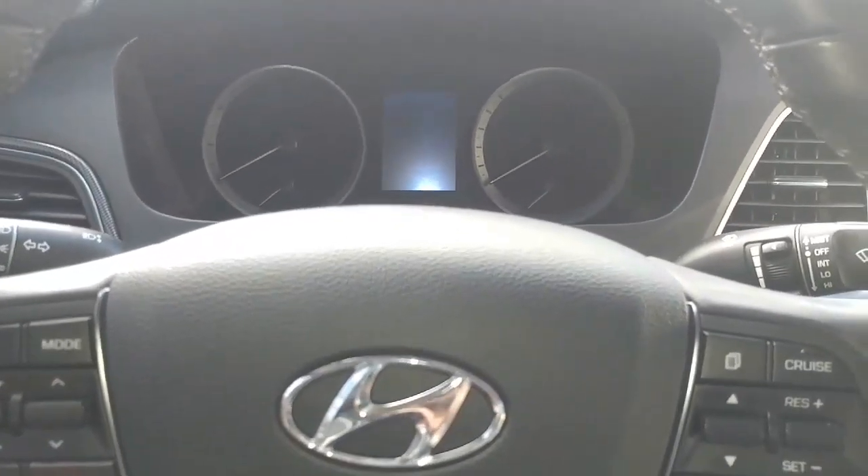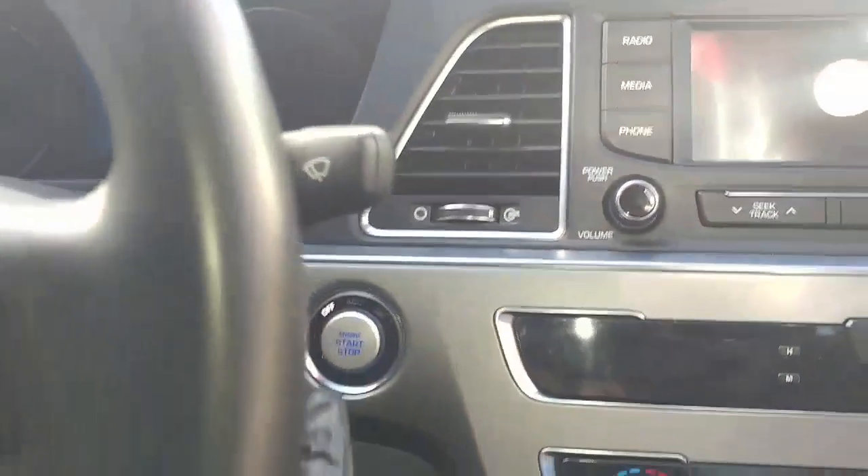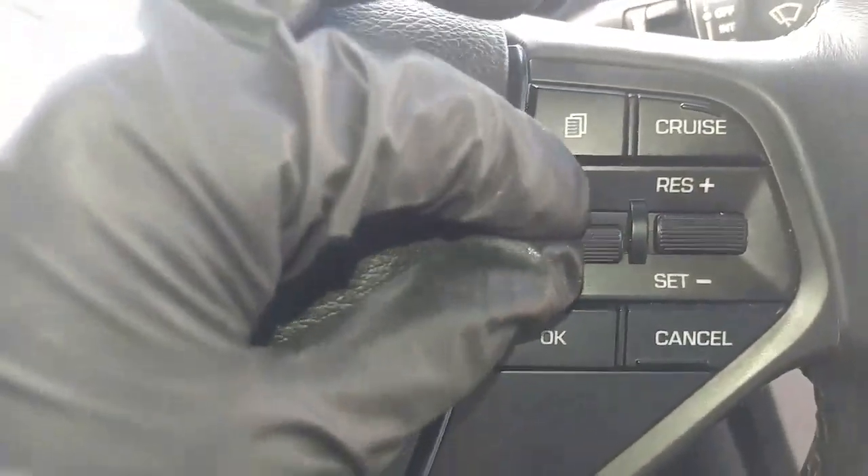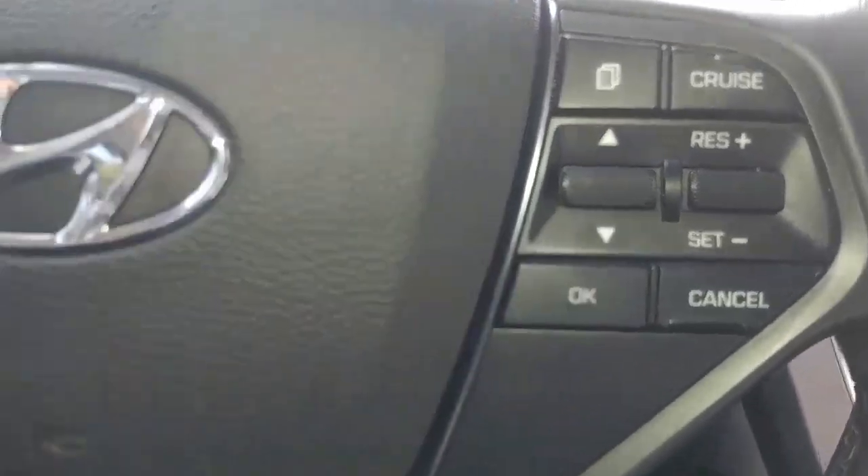The first thing we're gonna have to do is switch your ignition over to the on position. Next we're gonna be paying attention to this display here, and we're gonna need this menu button, this to scroll up and down, and this to push OK.